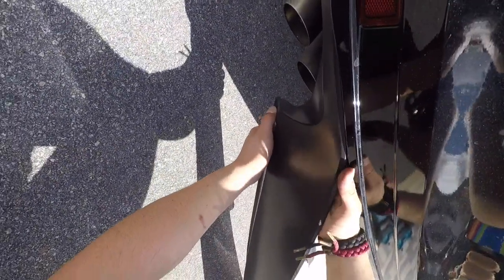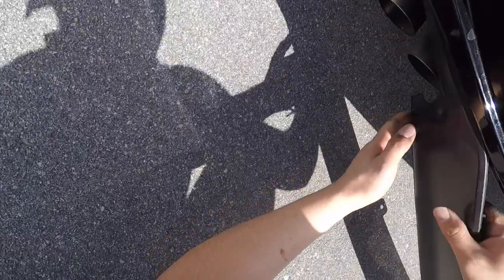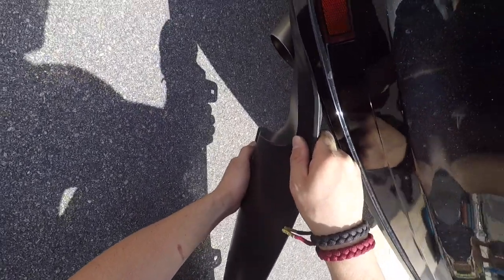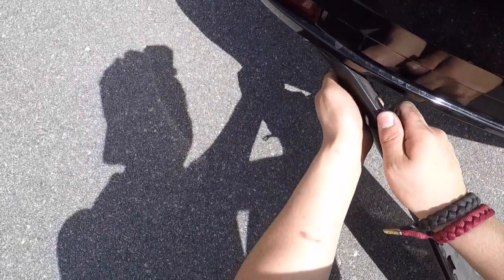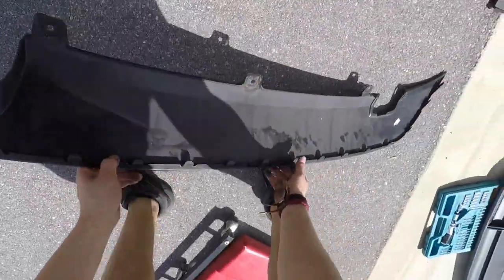Definitely don't touch the exhaust — that thing is still hot. It's also 85 degrees out here. This is normally the hardest part right here. There we go, look at that.